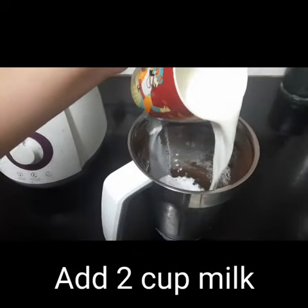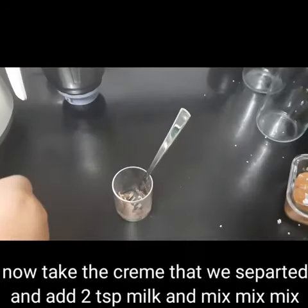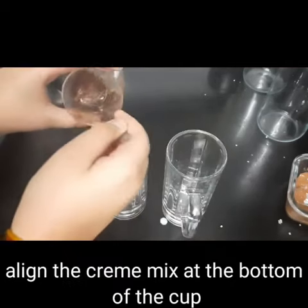Then I will add 5 chips. Then I will mix it with cocoa powder. Then I will mix it with the cream. I will add 2 small chips.